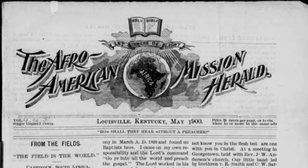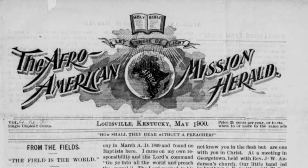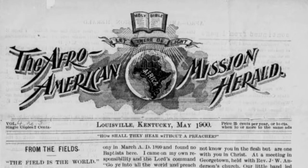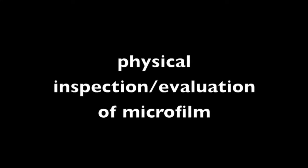Welcome to Metamorphosis and part 3 on historic newspapers on microfilm. We've covered a great deal to this point, but there are a few more things to consider before we're ready to digitize. Let's look at evaluating the film as a physical object.